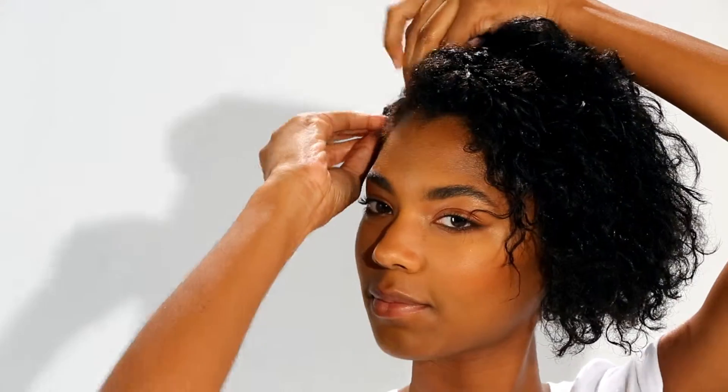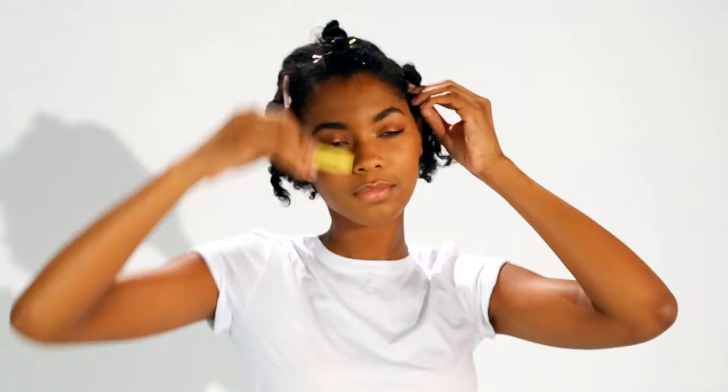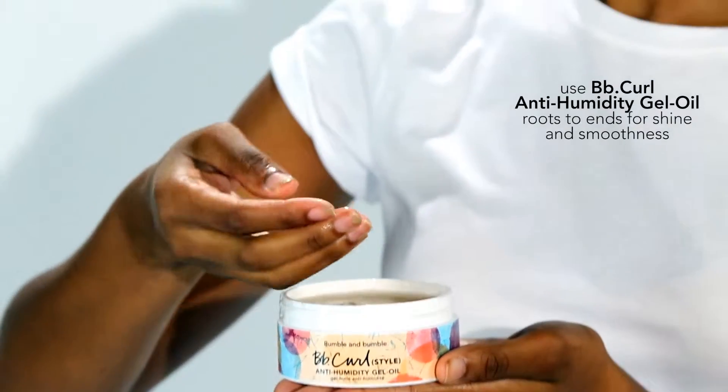I'm going to work section by section to ensure that my hair stays wet. I'm using BB Curl Gel Oil on the roots and ends where my hair is driest.